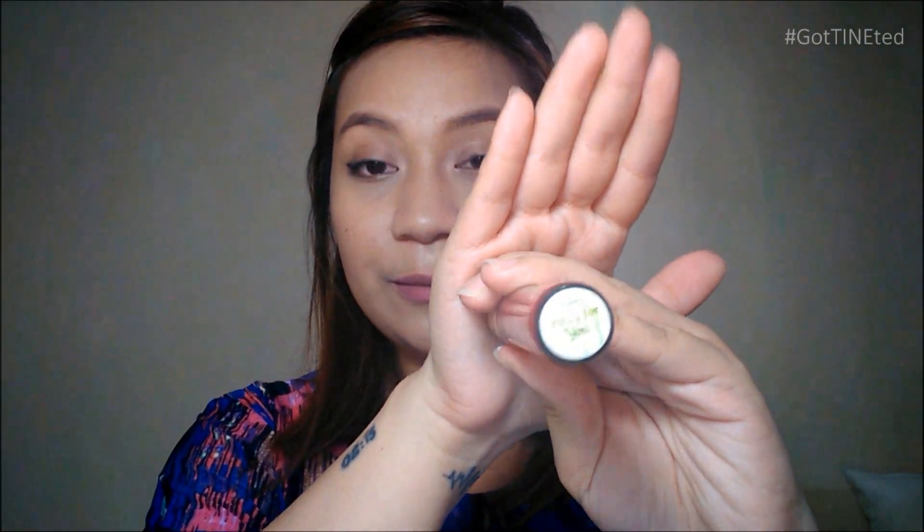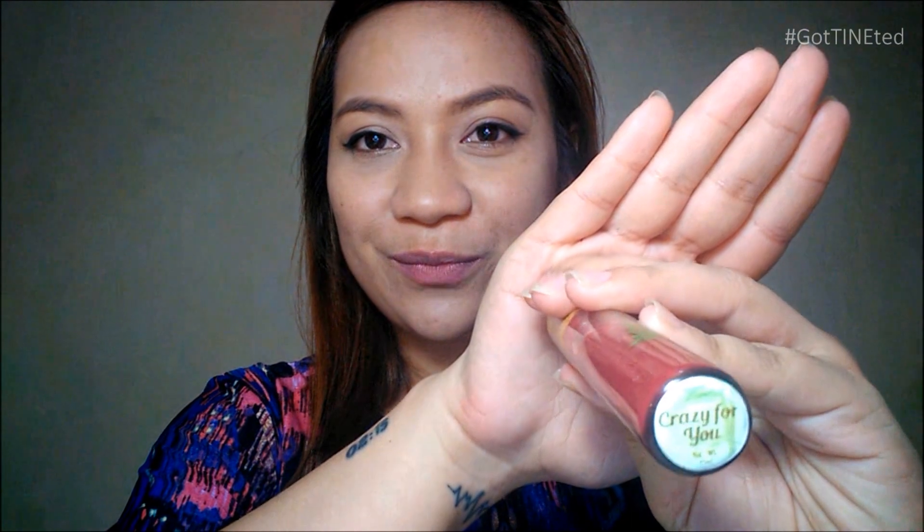It has five shades and I got the shade Crazy for You. Let me just give you a swatch of this. There it is — it's like a brick red color and very pigmented. So let's now move on with the application.